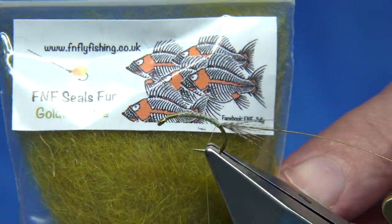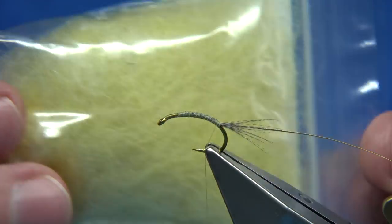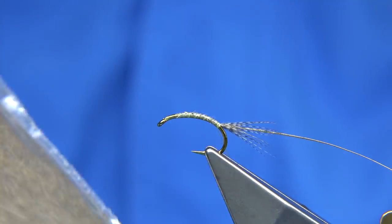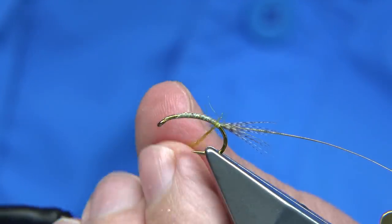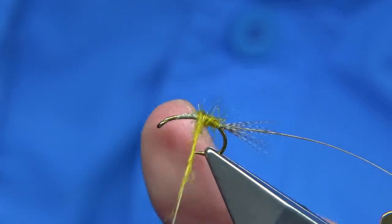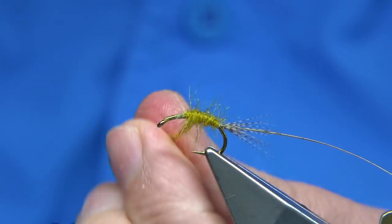I'm using golden olive dubbing. There are lots of colours you could use — natural hare's ear is a great one. I like hare's dubbing. This one has a wee touch of UV in it which just catches the light a wee bit — that's a good dubbing. I'm tying some olive ones at the moment, and this one worked really well. I've even tied it with claret — same fly with a claret body — and sometimes having a darker body helps. So claret or even black. Silver ribbing on the black one worked well.